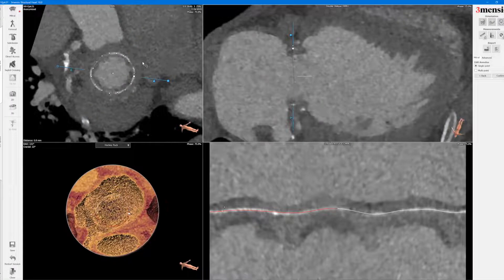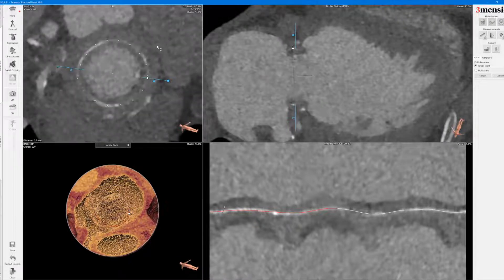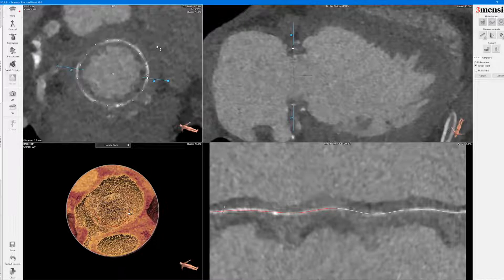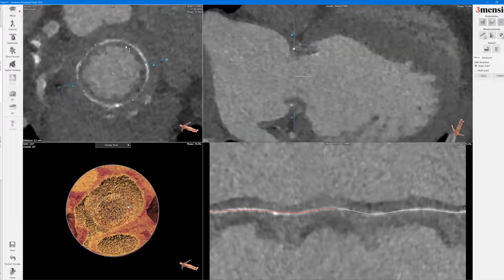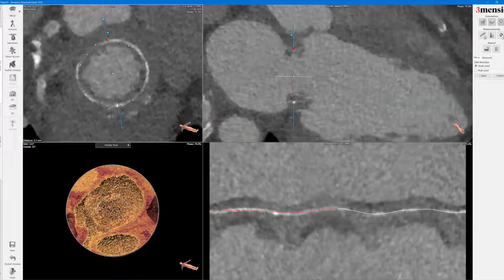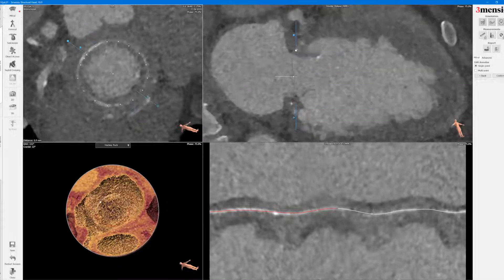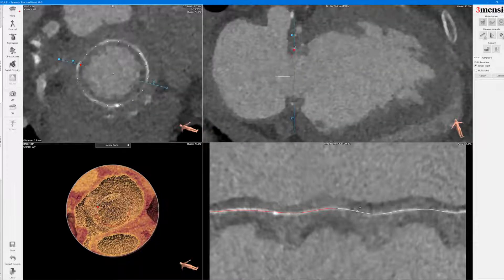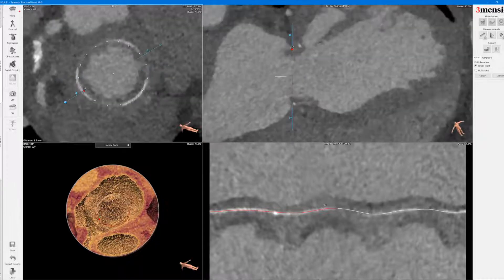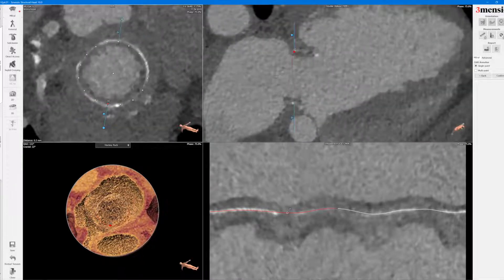And you can see here — this is important — this is the axial view of the surgical valve. What you want to see is that you're at the inner part of the frame. You don't want to overestimate the measurement, so this is where you go on this particular plane to be able to see that you're actually in the inner frame so you size appropriately.